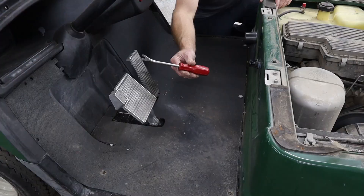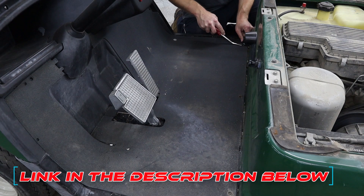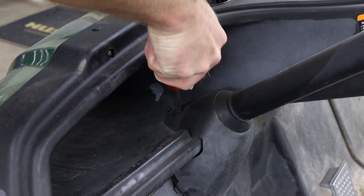Next, we need to remove the 11 plastic push pins holding our floor mat in place. To do that, I like to use this body clip removal tool — I'll leave a link for this in the description below. We also need to remove the one plastic push pin from the steering column cover.